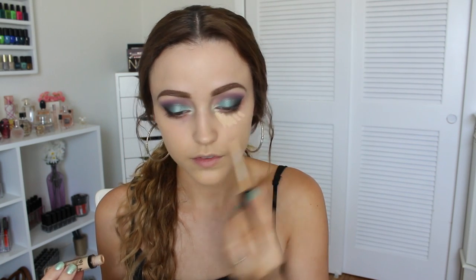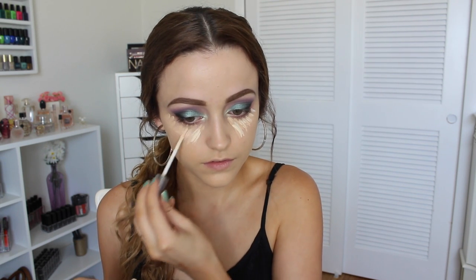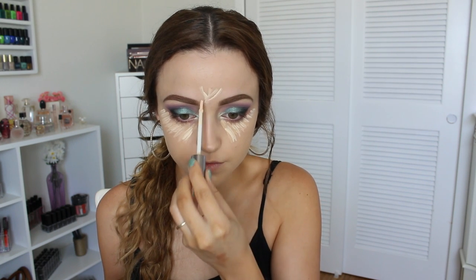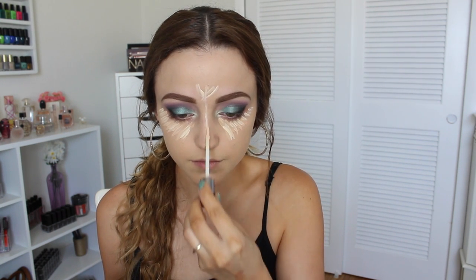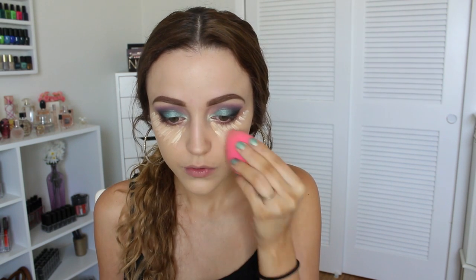For concealer I'm mixing these two: I'm going to take this NYX HD concealer in the shade Beige, applying that underneath my eyes, and then I'm going to add some of the Urban Decay Naked Skin concealer in Fair Neutral. You know the drill — just blending all that in with my beauty blender.